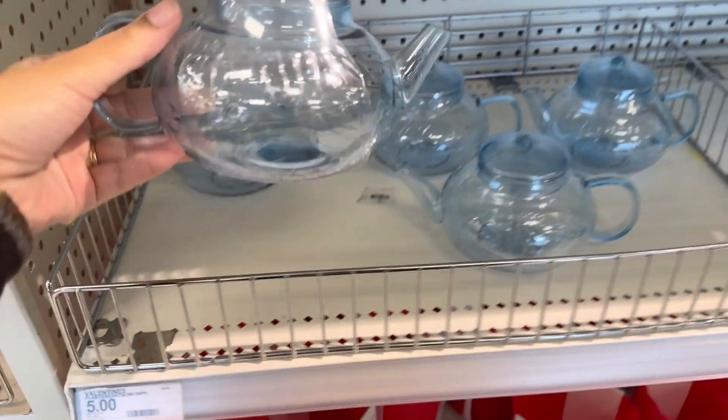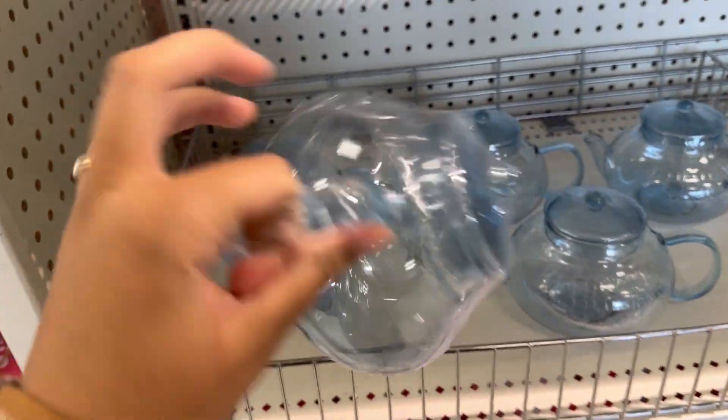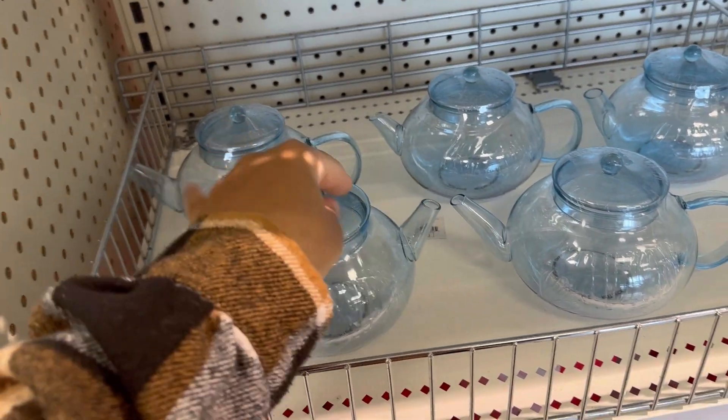This little teapot is so cute. It's glass. That is so cute.